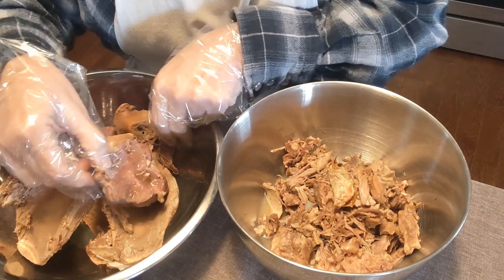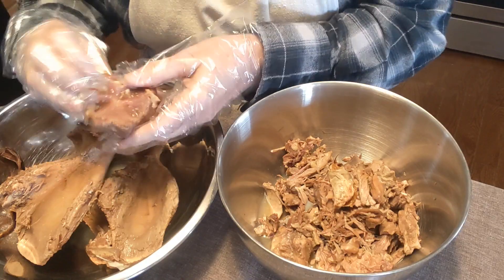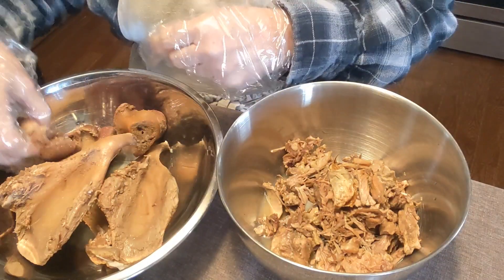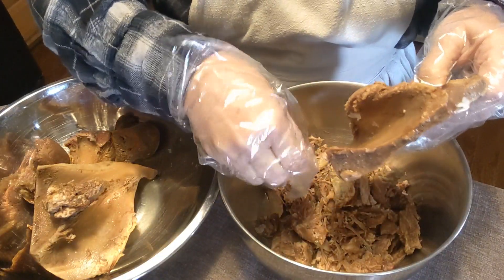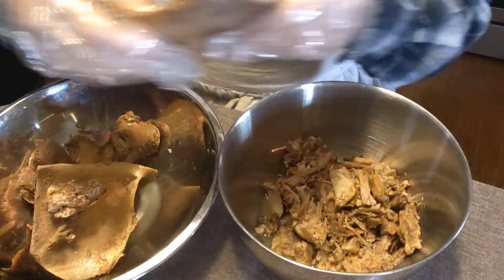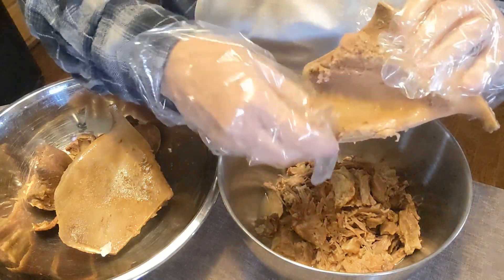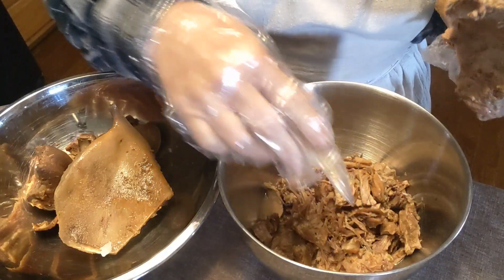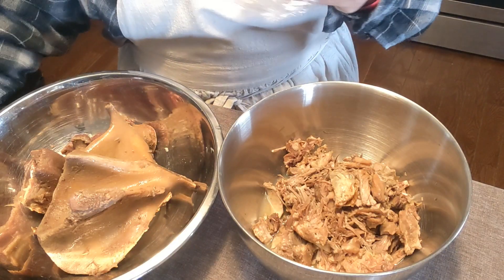I've been having a hankering for some soup beans, or 15 bean soup, or whatever you happen to call it. I had some leftover ham, so I've been boiling that ham down until it just practically fell off the bone and I got every bit of goodness out of the bones that I could. A little tip I use is I add just a dab of vinegar to pull some extra calcium out of the bones, so it enriches your broth a little bit. And here I'm just getting the last little bit off the bone before I share the bones with our dogs, who are going to be very happy.